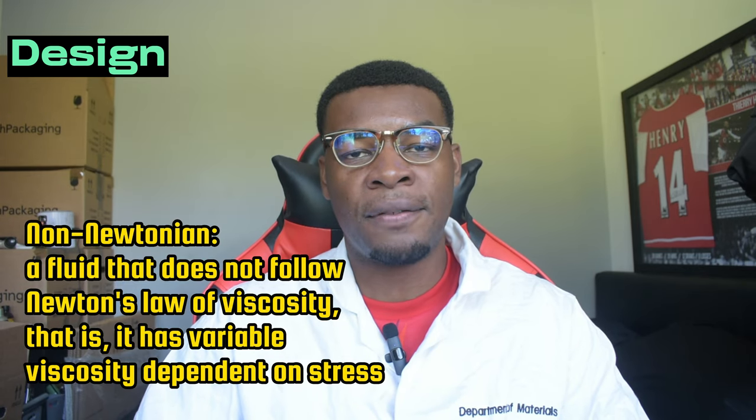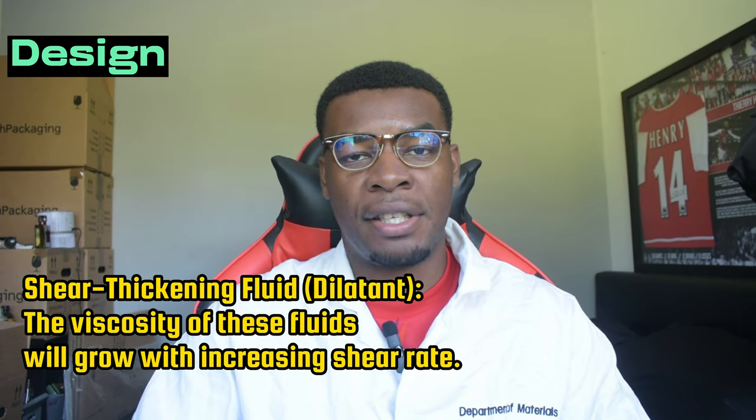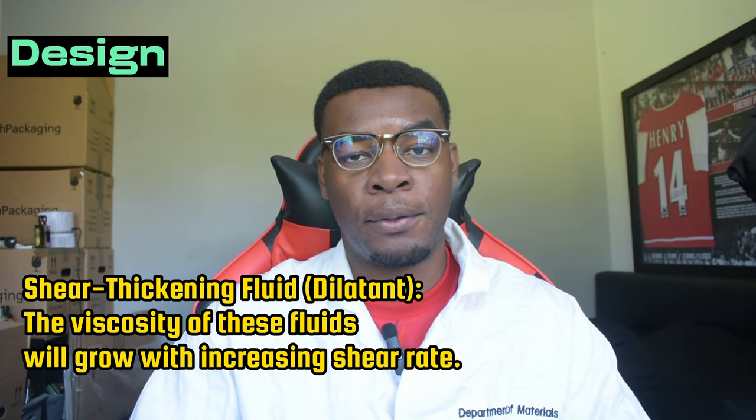Hello there, I'm your friendly neighborhood material scientist, Chris. You've probably just heard the word non-Newtonian fluid with shear thickening properties. A non-Newtonian fluid is a fluid that doesn't obey Newton's law of viscoelasticity. For the shear thickening part: in its natural state it's soft, flimsy, and flexible — like the shin pads as you saw — and when they get hit with enough kinetic force, they start to harden. If that still doesn't make sense, check out this demonstration of the shin pads in action.